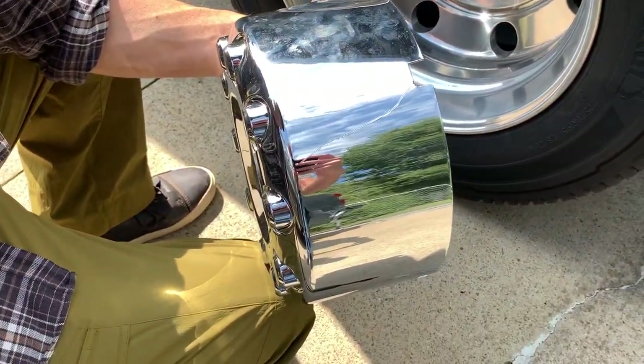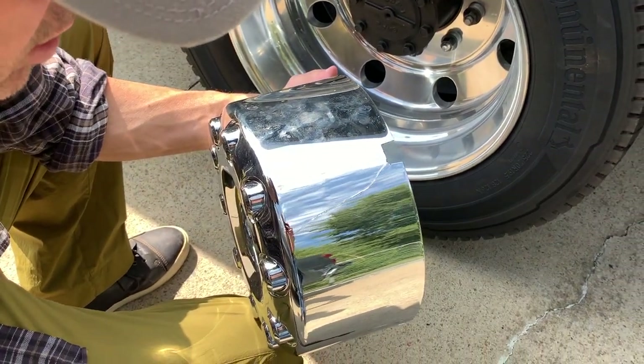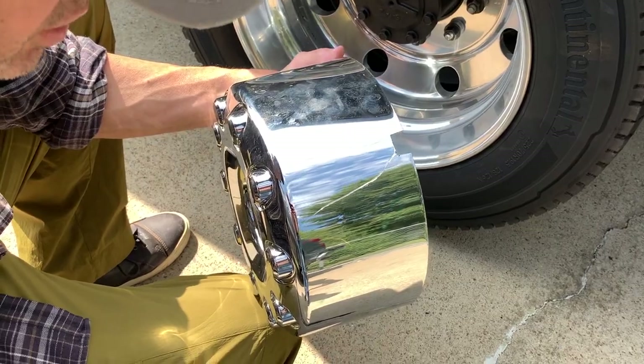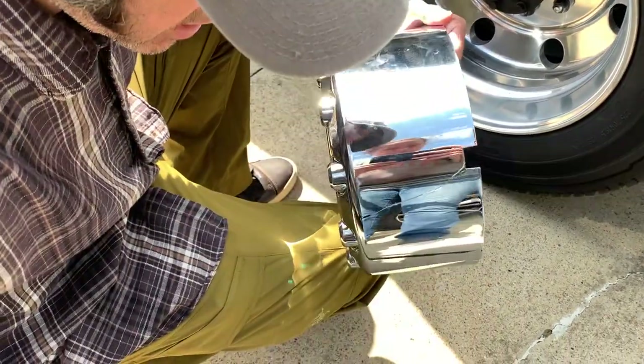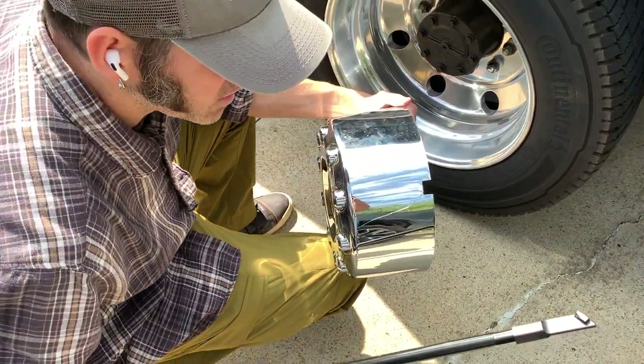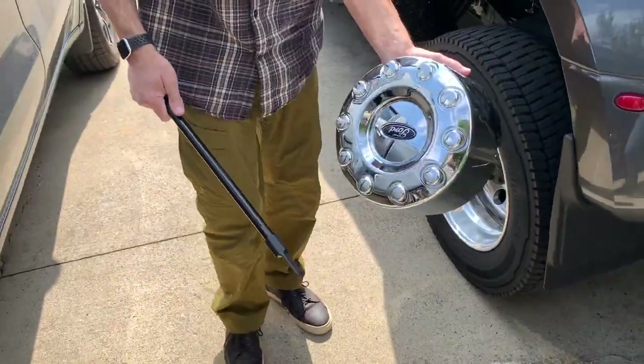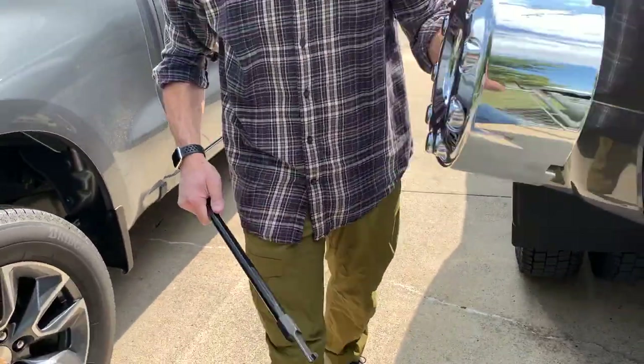So that was me using a hose tool — granted, that's not the correct tool for the job. The hose tool slipped and I dinged it all to heck. Then I went to this and broke it — that didn't work either. So we're really having a time. But, as you can tell, we were able to get it off. Let me show you how we did it.